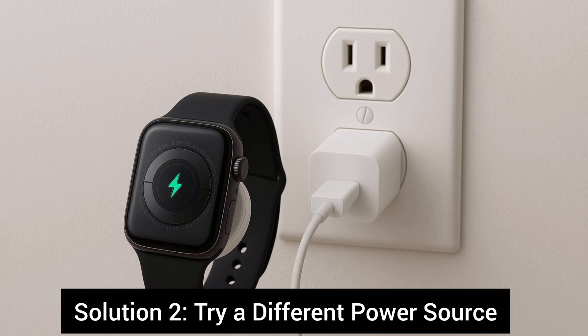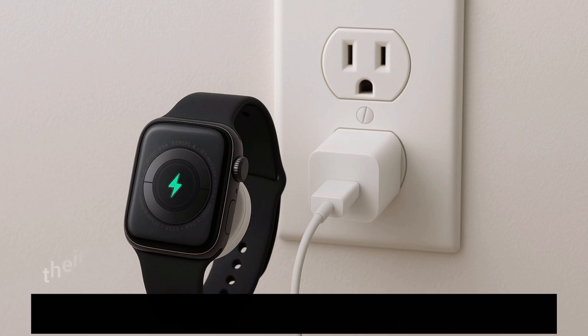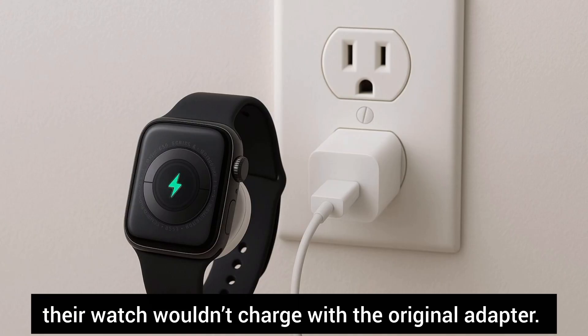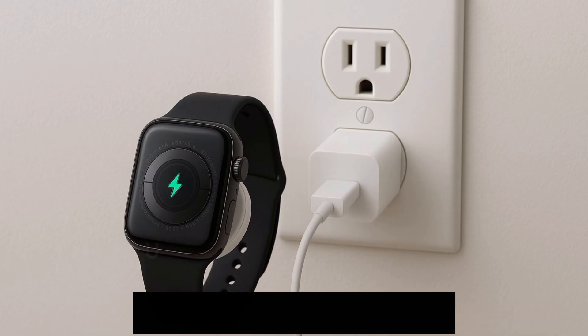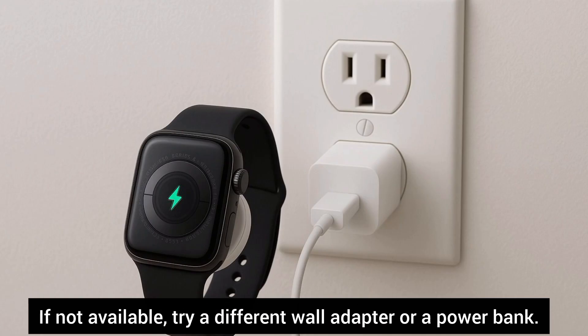Solution 2: Try a different power source. After watchOS 11, a lot of people noticed their watch wouldn't charge with the original adapter. Try this: unplug from the wall adapter and plug the same charging puck into a laptop USB-C port. If that's not available, try a different wall adapter or a power bank.